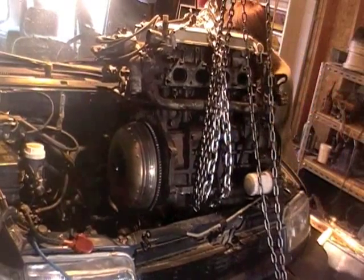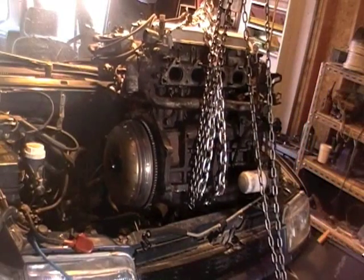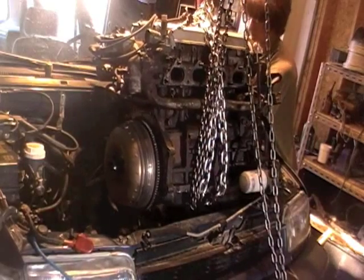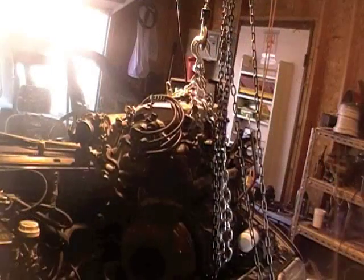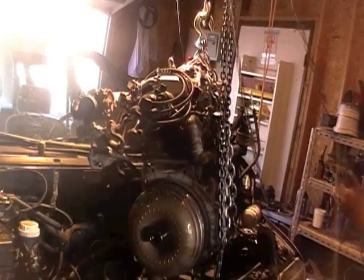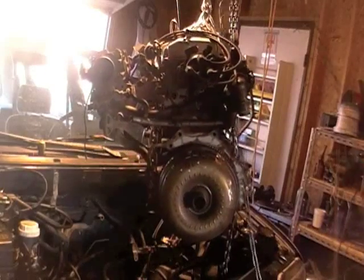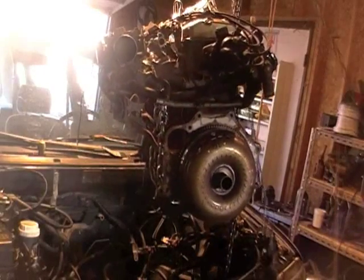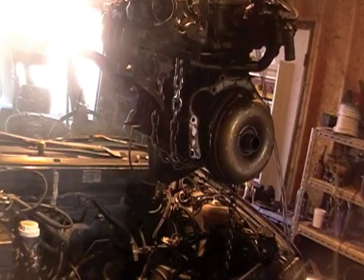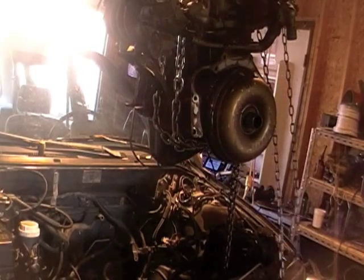Now I've got one ground, and that's just a 10mm bolt. Here we go. There we go.